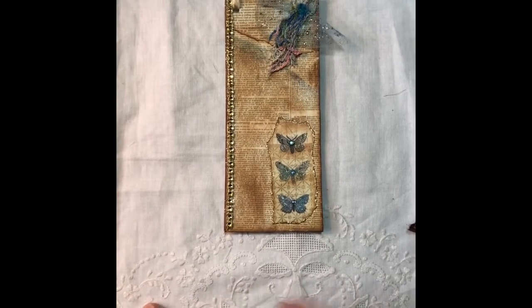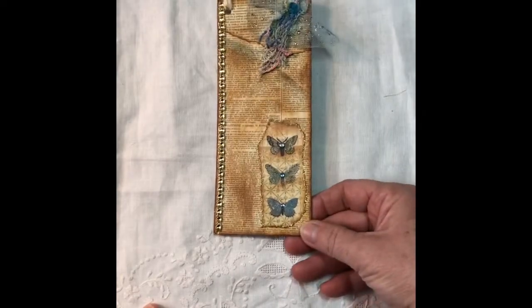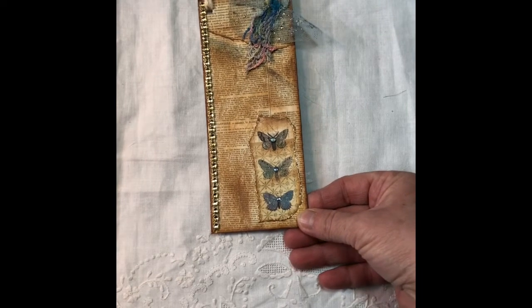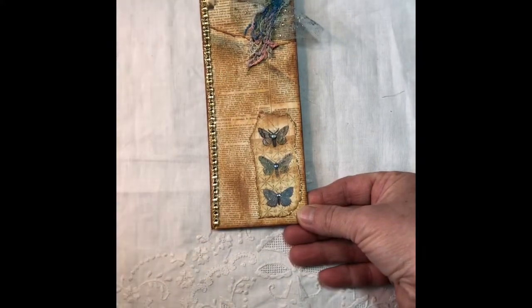Good morning, everyone. This is Pamela from Gypsy Girl Crafts, and I am doing a very late VR for Char Fisher. I am so sorry. I thought I had done this challenge that I signed up for, and it just completely escaped me.